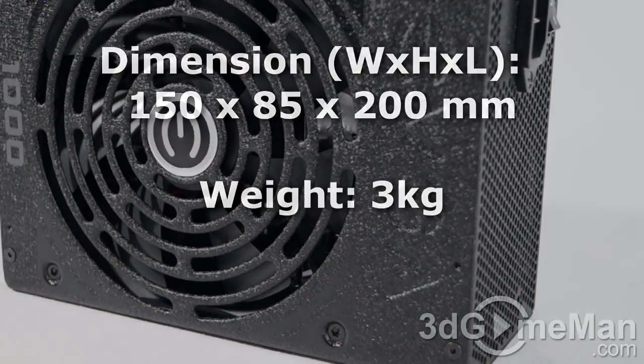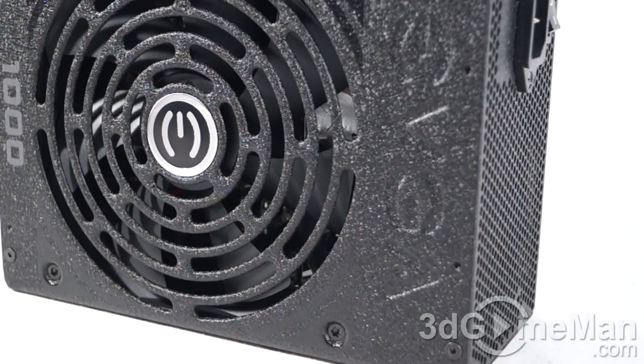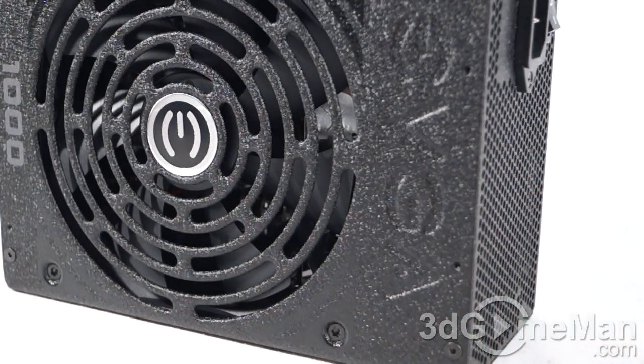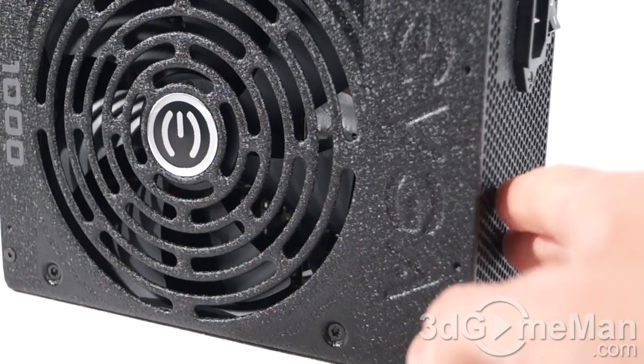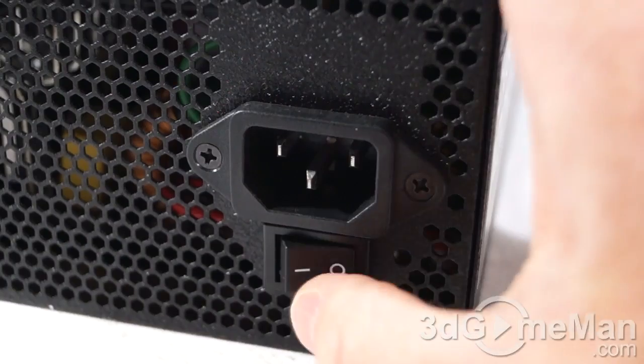This power supply comes with a textured tough black paint finish and will not scratch very easily. The housing is steel. They include a quiet 14-centimeter dual ball bearing fan, and there's lots of ventilation, so this power supply should remain cool just about anywhere. Here's the power cable connection and the power switch.